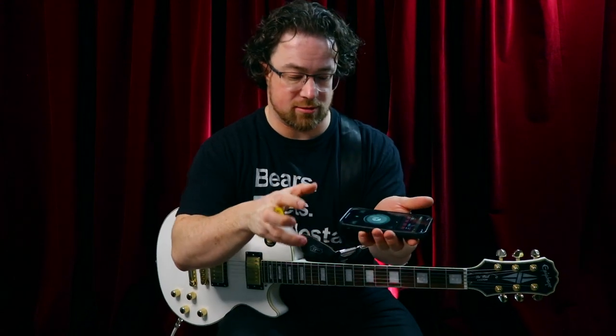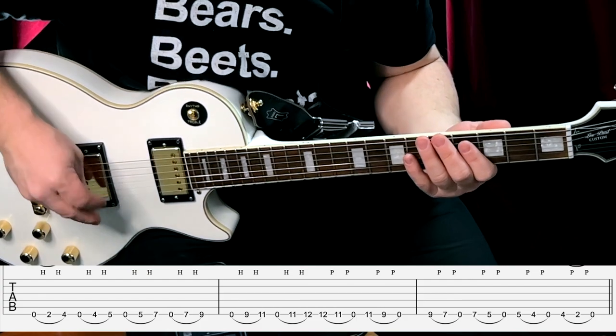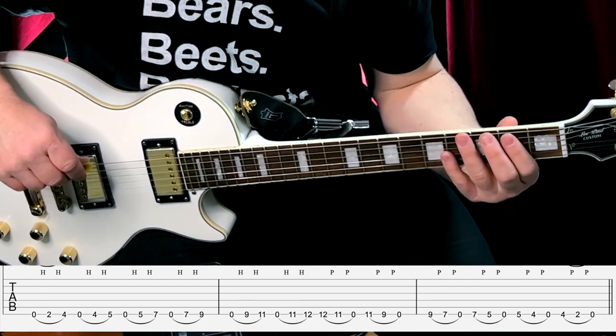For this one with a metronome, set it to play triplets — three notes per beat — with a high click on the beat. Set it for 50 beats per minute and go up and down for exercise number three using triplets to make sure your hammer-ons and pull-offs are actually in time.